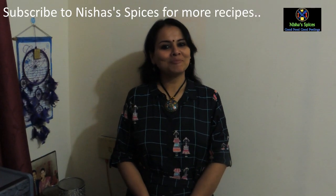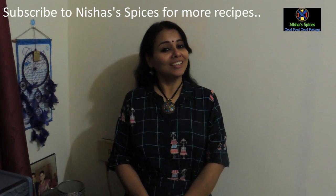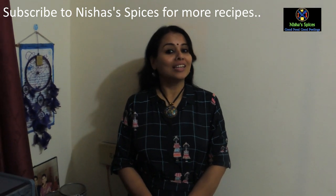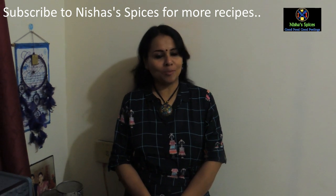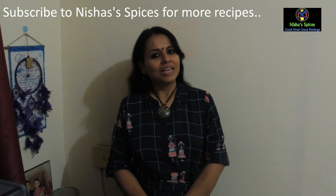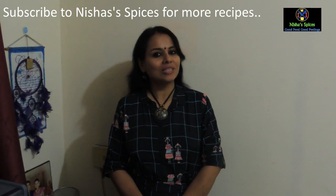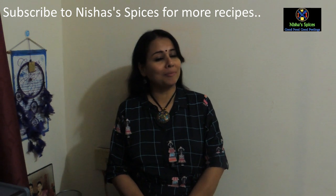Hi! Welcome to Nishra Spices. This recipe is called Nada Chicken. This is the best combination of Nishra Spices. This recipe is a semi thick gravy called Kholjana. It's a good taste.